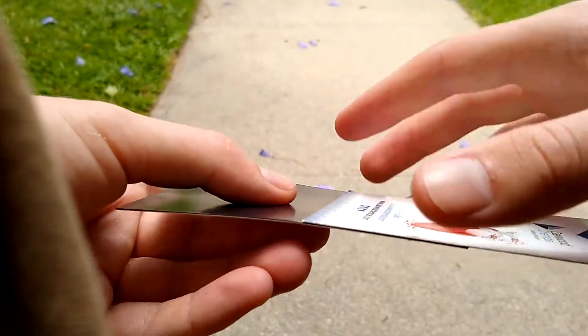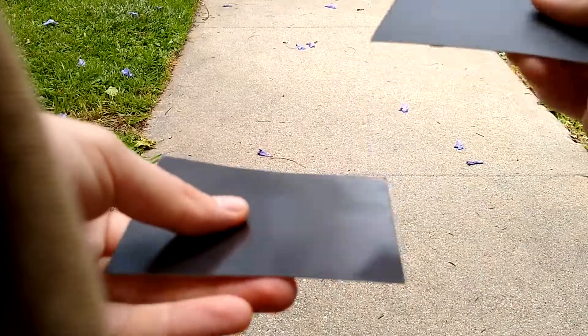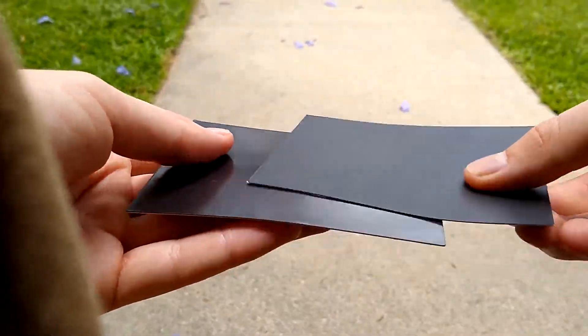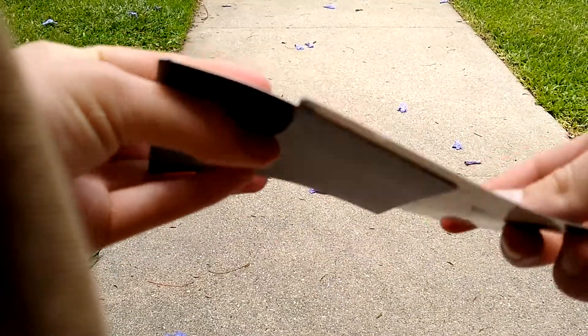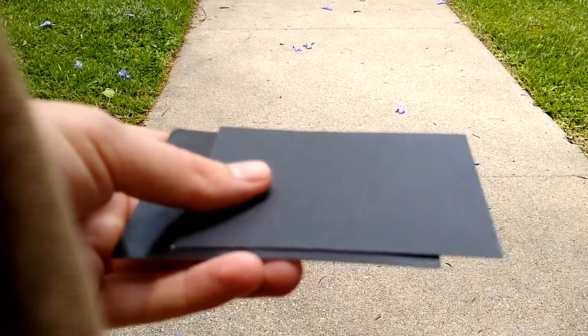They're going to push away from each other. You can actually feel that force — you can feel it pushing up, just like if there was something on the surface. But if you flip it around, nothing. You don't really feel anything here. So give it a shot and we'll see if we can understand how magnets work a little better.